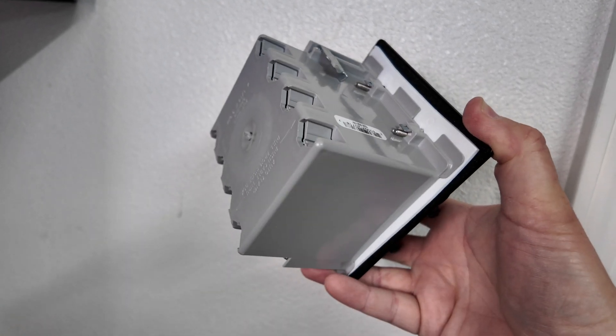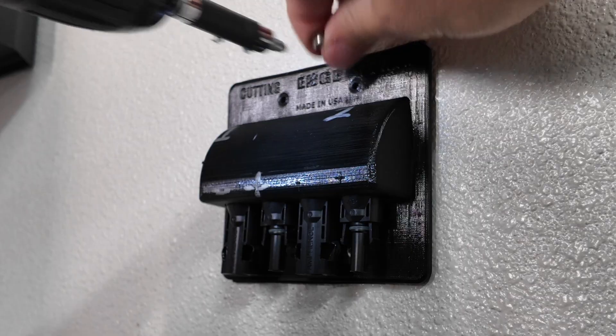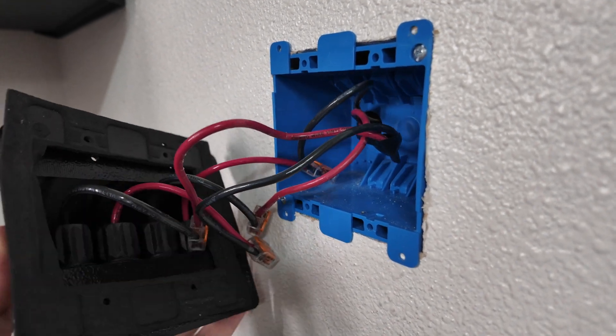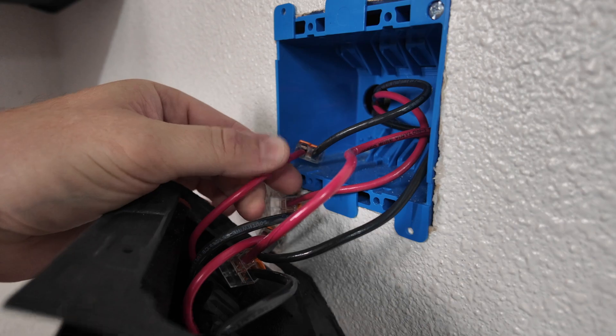It's for old work. I've been using this older one — which is still available and I'll leave a link below so you can find it — but I wanted more entry points, so that's why I'm replacing it. It's just some wires with wago connectors, which I'm still not too fond of, but they do work.